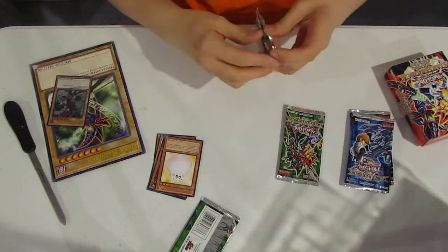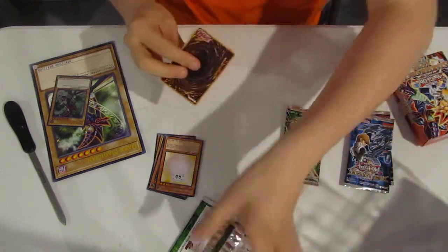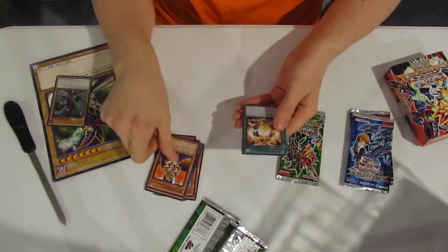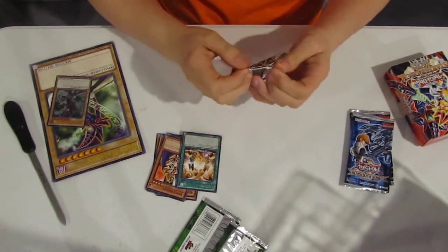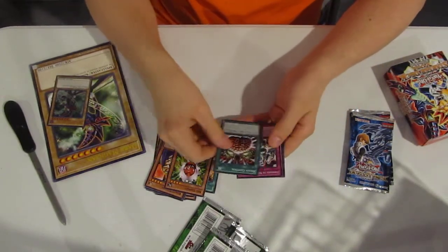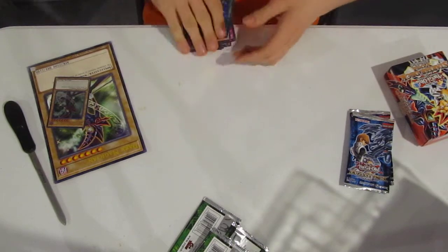Give me something good that I do not already have. Kreebo, Black Lust Ritual, Catapult Turtle, King's Knight, and Exchange. Final pack of Yugi's duelist packs. We got Red Gadget, Brain Control, Stronghold of the Moon Fortress, King's Knight, and Carousel Sanctity. Good cards, good cards.